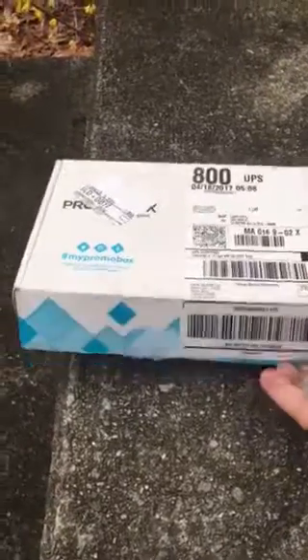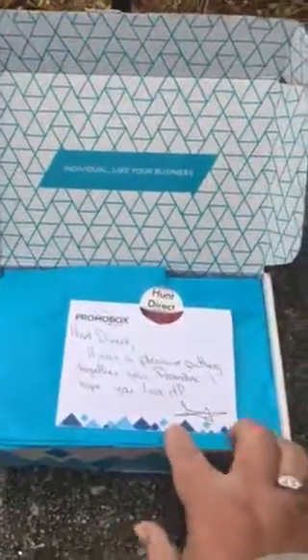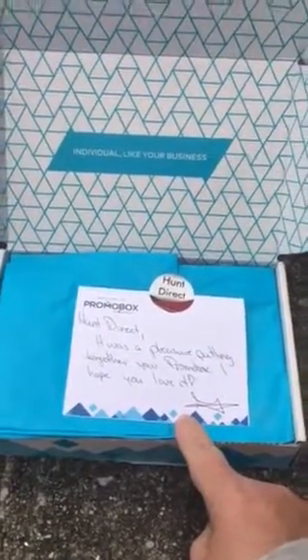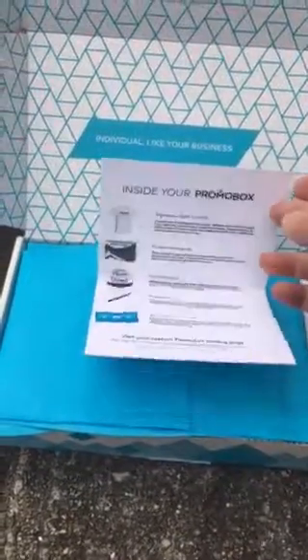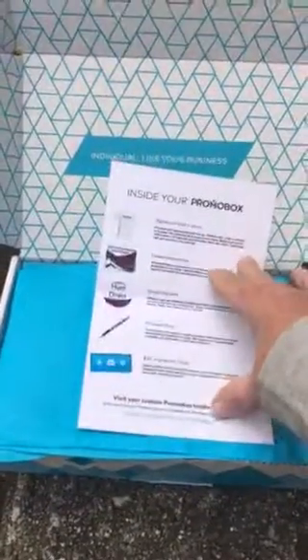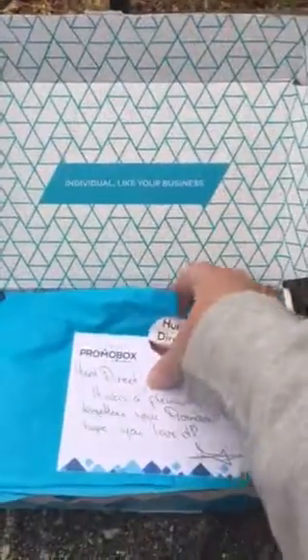So the box opens this way — it's a very easy open box. Inside it has a really nice note card attached to some tissue paper and it says Hunt Direct: 'It was a pleasure putting together your promo box. Hope you love it.' And of course that would be the thank you note that your people would send out with the box. Inside it also has all the information of what's in it, but of course we won't need that. So I'm going to open it up and show you.